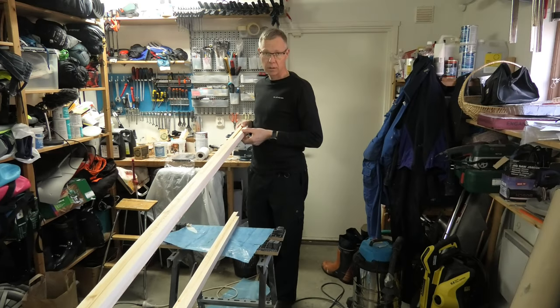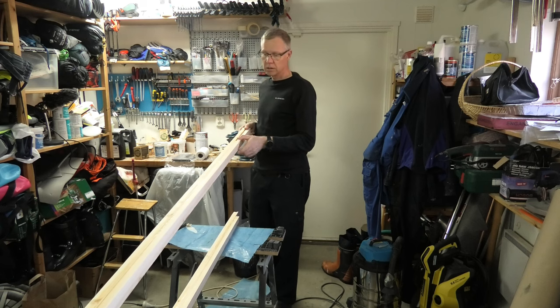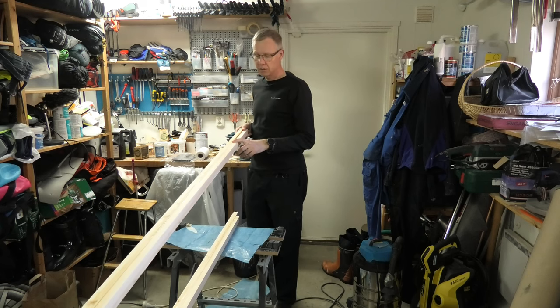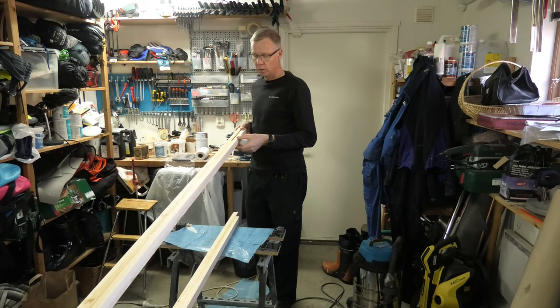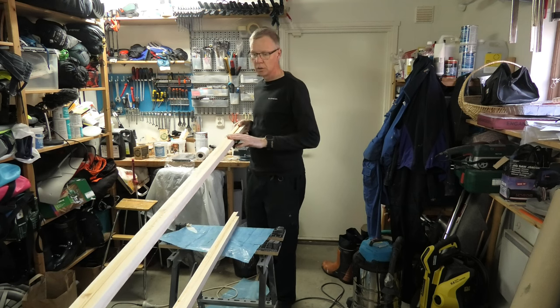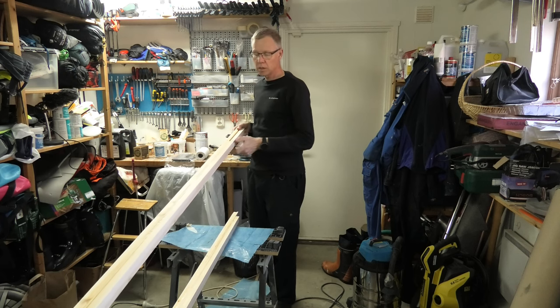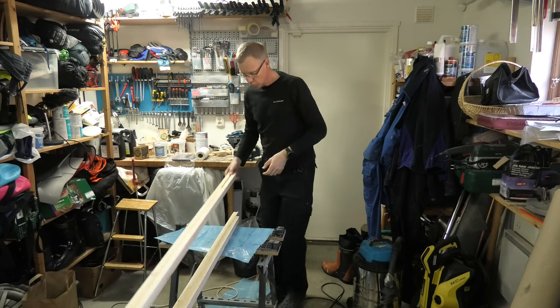I'm thinking about putting glass on the inside, and thus I will need to prepare this surface for putting glass on it. The first thing I will do is to sand this just to make it completely flat. But I will do that outside. So let's go there!